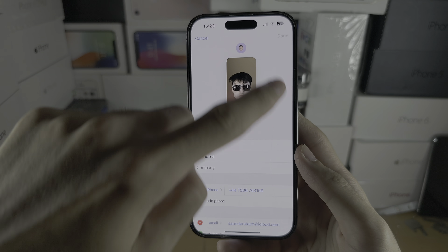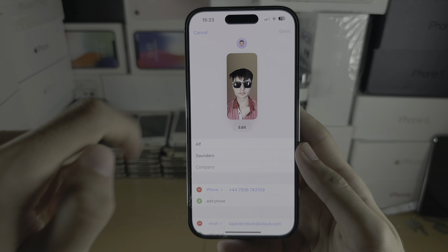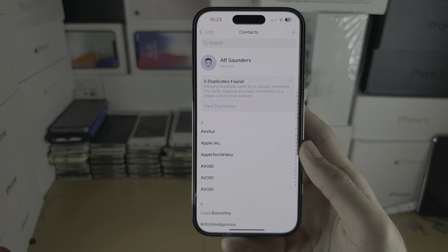Under Edit you can also create a contact poster as well and a custom profile picture, but that is optional.